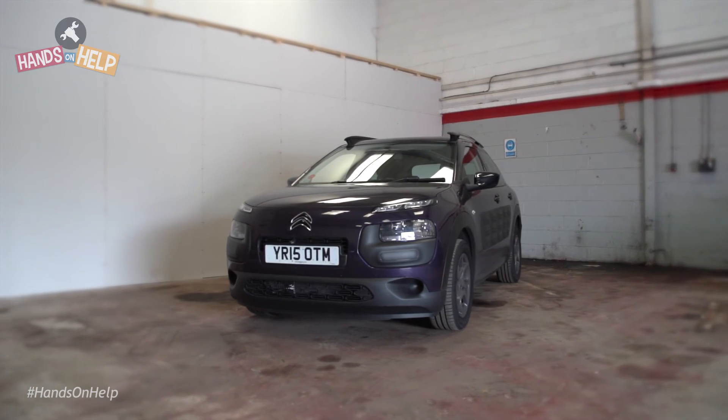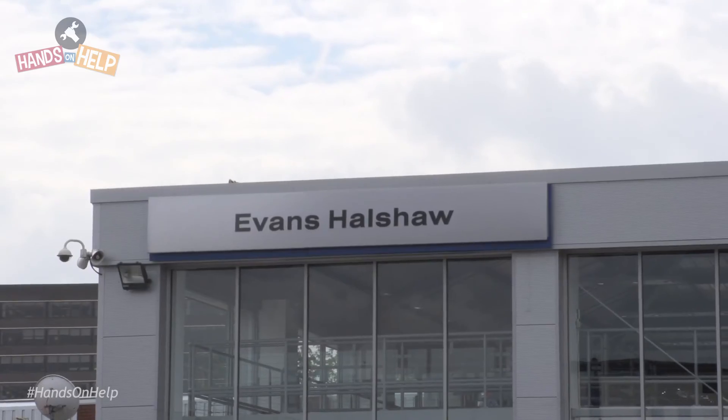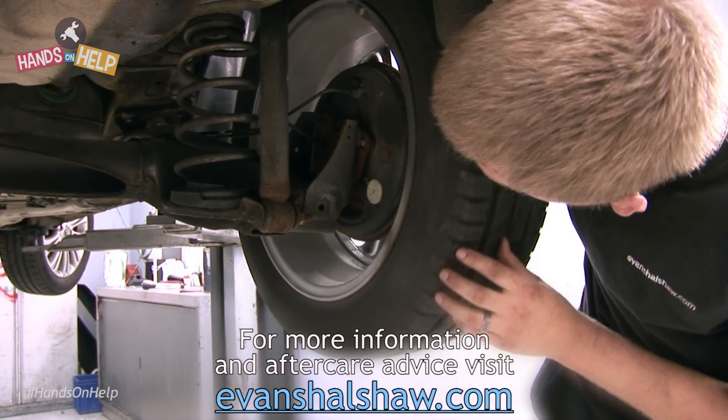If you are unsure whether your tyres are fit for road use, bring your car to your nearest Evans Halshaw for a free vehicle health check. For more information and aftercare advice, visit evanshalshaw.com today.